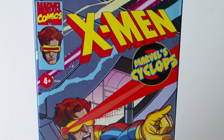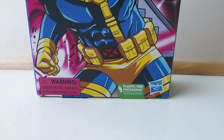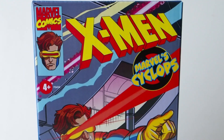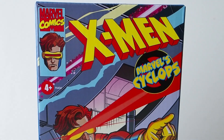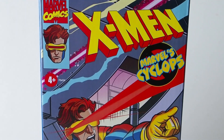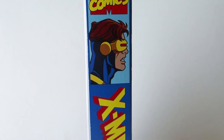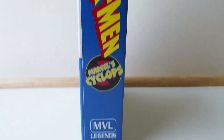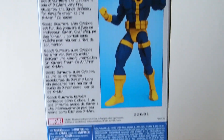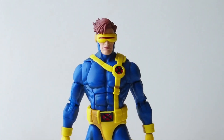Today I'm going to give you a detailed look at this X-Men figure from Hasbro — it is Cyclops from their VHS series, 90s Classic line. It's based on the animation, which is why they did a VHS-style box. Here's the side of the box and the back of the box — pretty cool.